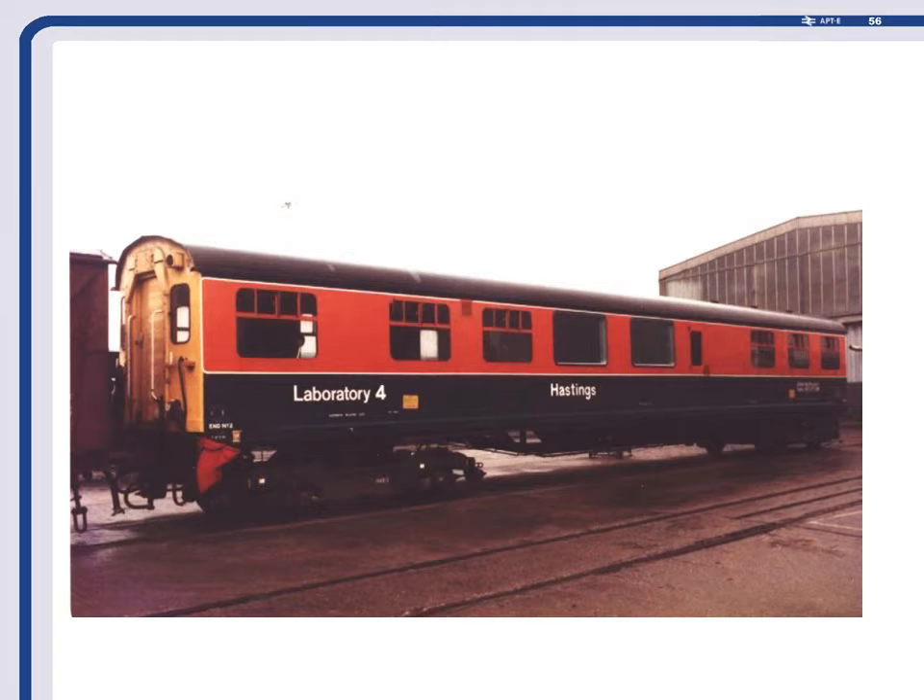There's Hastings Coach in all its glory. It was a Hastings line buffet car that was a fugitive from the Hither Green disaster. Because the Hastings coaches were vertical-sided they could tilt and still stay within gauge, albeit only six degrees. One of our engineers, Stuart Dick, knew that there was one of these lurking around somewhere in the railway system but didn't know where it was.